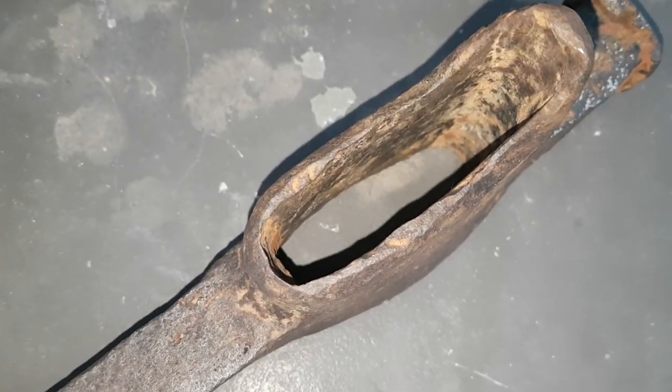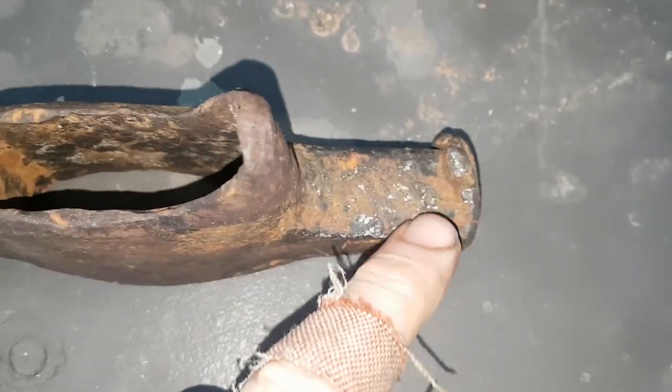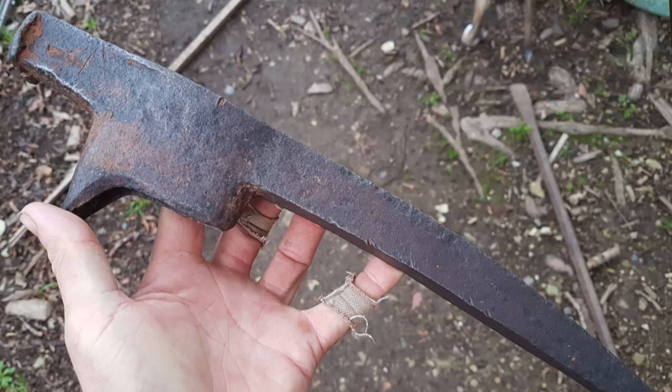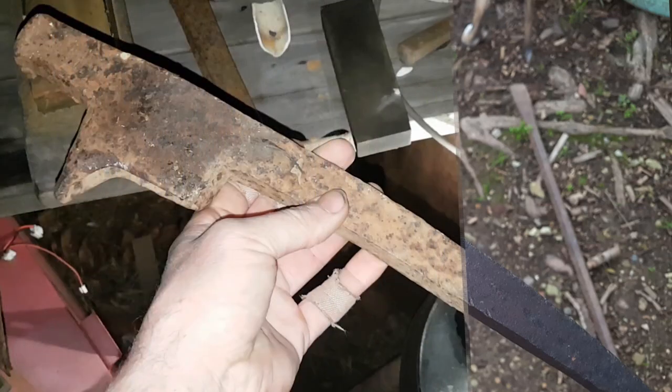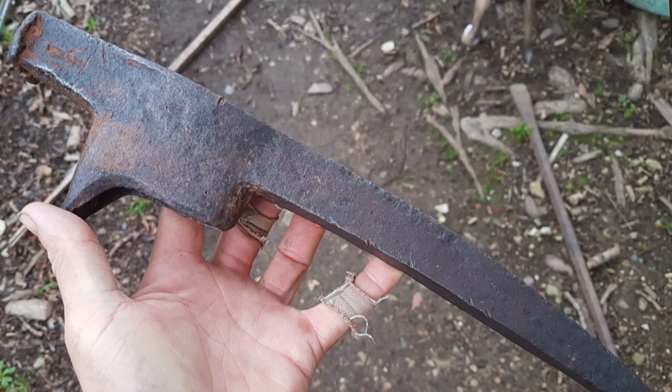Well, that's come up rather well. I might need to go over it a bit more with some steel wool — there's still a bit of rust around here, maybe a little more on the inside. But you can see how well it's cleaned up. The full restoration of this and the making of the handle will be in another video, so if you don't want to miss that, make sure you subscribe and hit the bell notification.